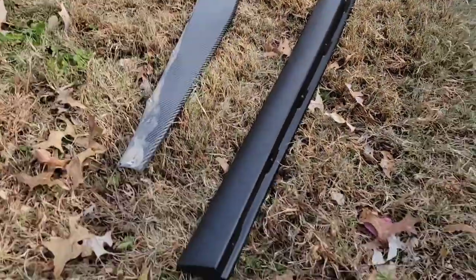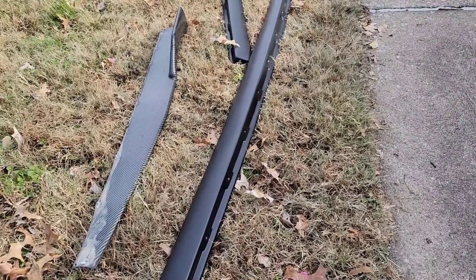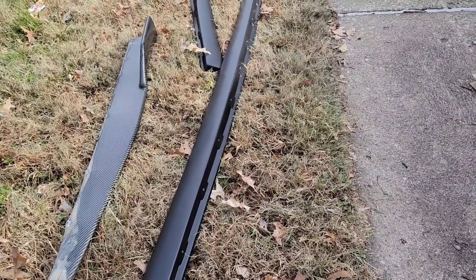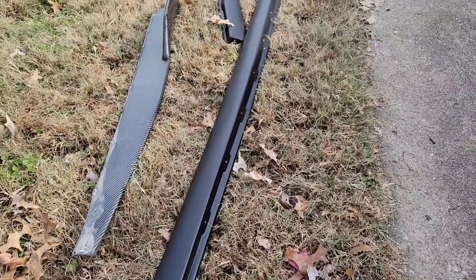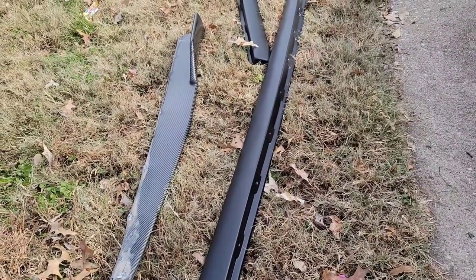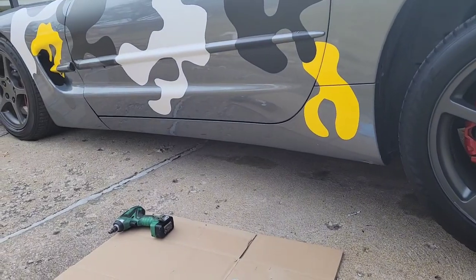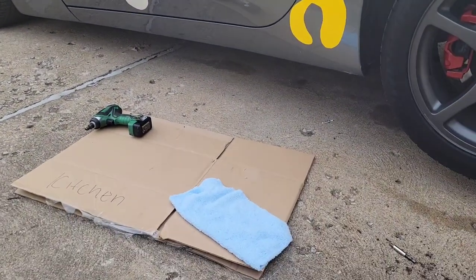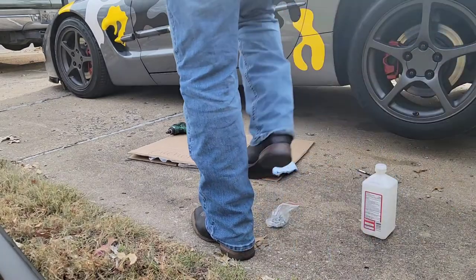I think I'm just going to mock mount it just to make sure it fits like it should. And then I'm going to either paint those or gloss black vinyl wrap them, which may be easier to just wrap it. So let's get that cleaned up and see what we got.